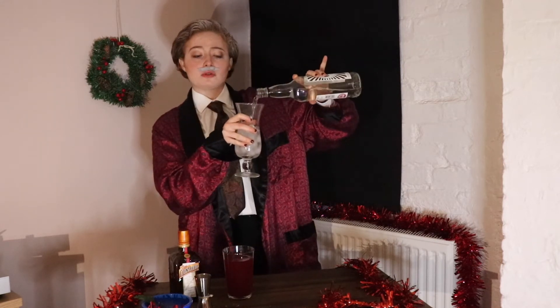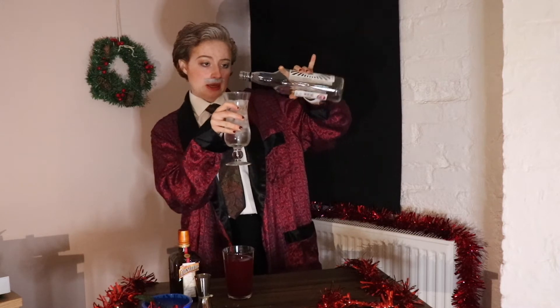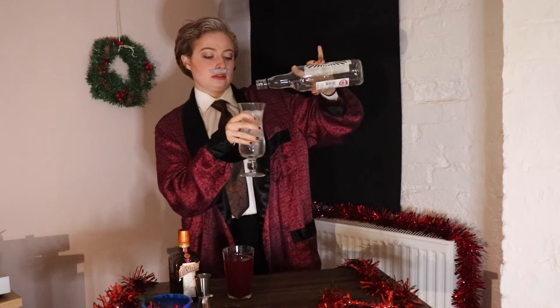And then I'm going to add just a little dash of vodka. Now, I'm not going to use a measure for this, because this is completely up to you how much you would like in your cocktail. Just a dash more, I think — there it goes.